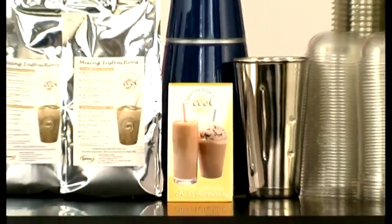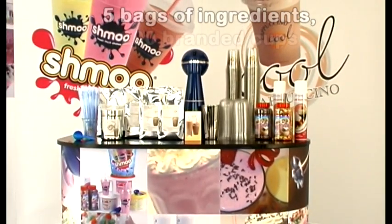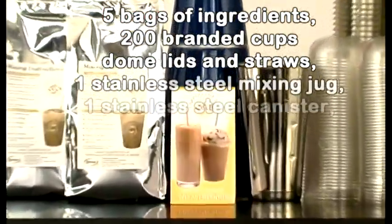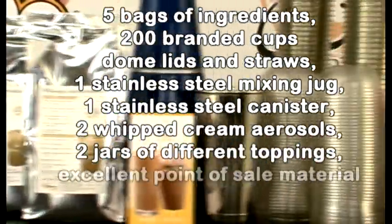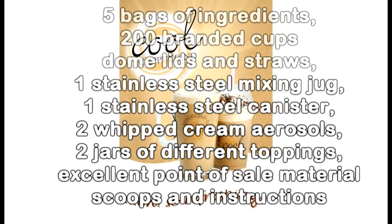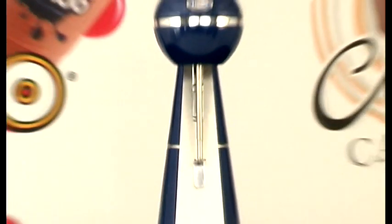A Cappuccino Cool starter pack provides everything you need to make around 200 servings. A typical pack consists of 5 bags of ingredients, 200 branded clear plastic cups, dome lids and straws, a stainless steel mixing jug, stainless steel canister, two whipped cream aerosols, two jars of different topping, excellent quality point of sale material, scoops and instructions. All this, together with a Dinkum commercial mixer, costs only around £300 and should return around £450, making this also a sound, no risk investment for your business.